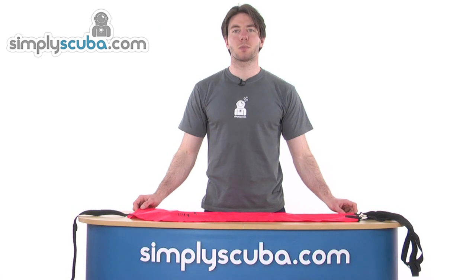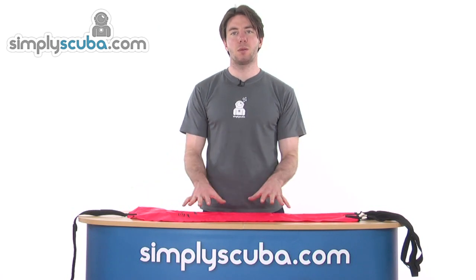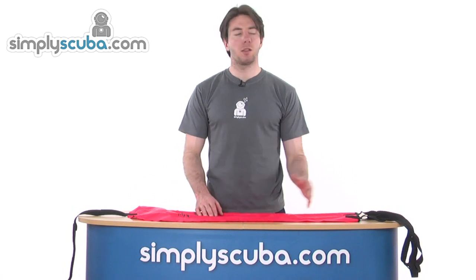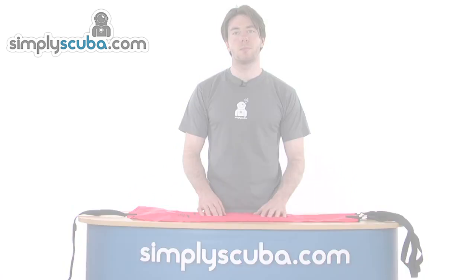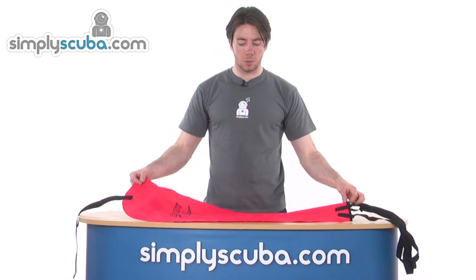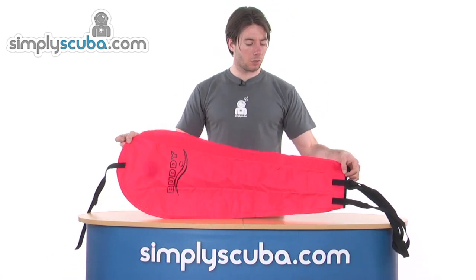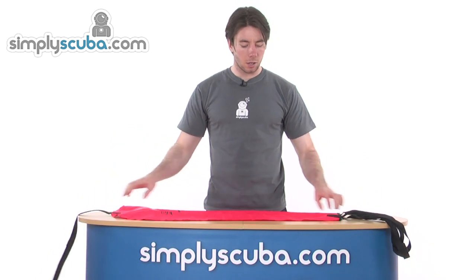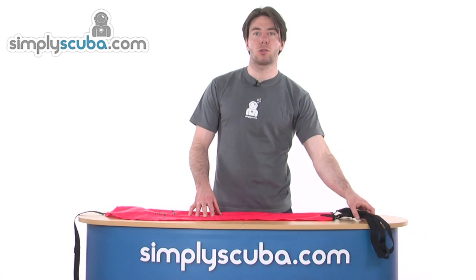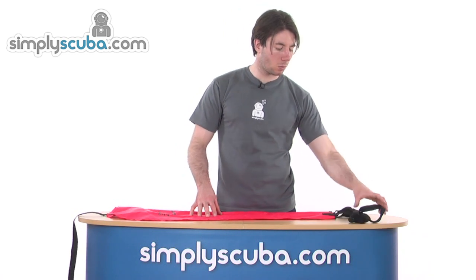Welcome to simplyscuba.com. In this session we'll be looking at the AP Valves 25kg lifting bag, specifically the open-ended dump valve version. So let's go ahead and take a closer look. Here we have the lifting bag — very high vis red and, as the title suggests, has the capacity to lift 25kg underwater.